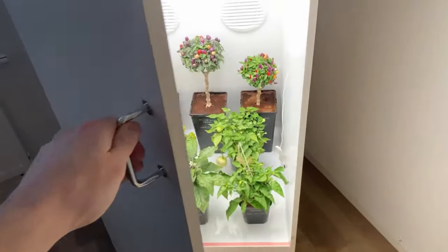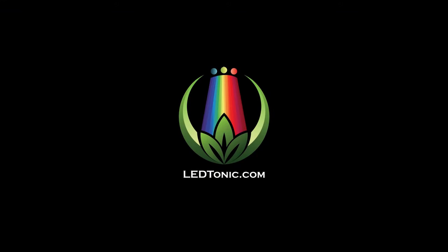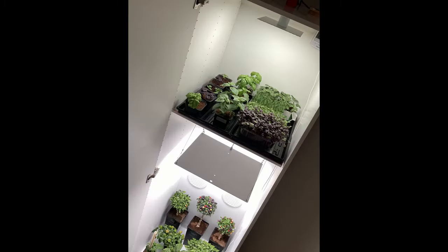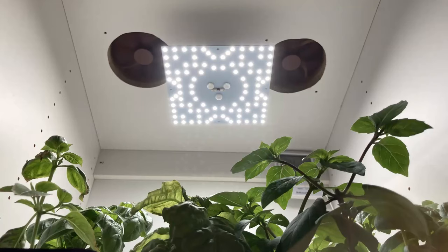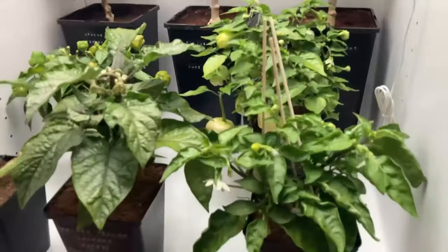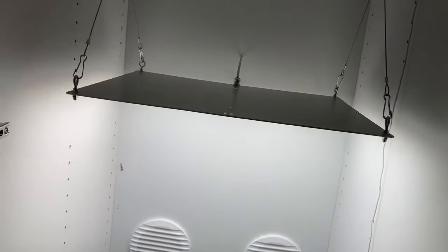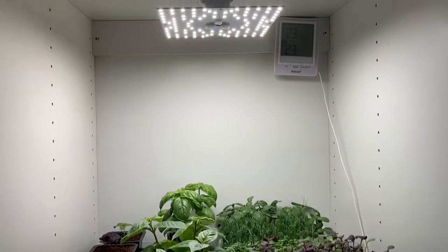So in this video we'll show you how we built ours. This is the complete DIY grow closet which consists of two floors, two air intakes at the bottom and two exhaust fans at the top. In the bottom half of the closet we're growing eight different peppers under a high power 160 watt LED Tonic Q6 grow light. On the upper half we're growing clones, seedlings, herbs as well as some microgreens illuminated by our 36 watt Q2 LED grow light.